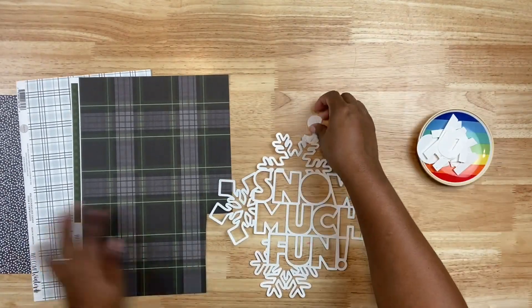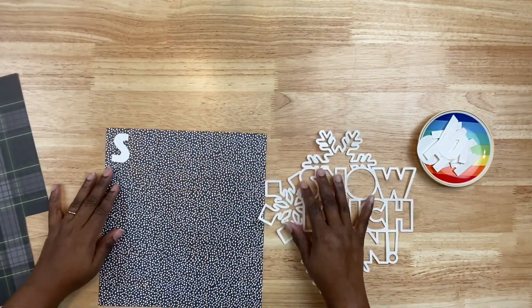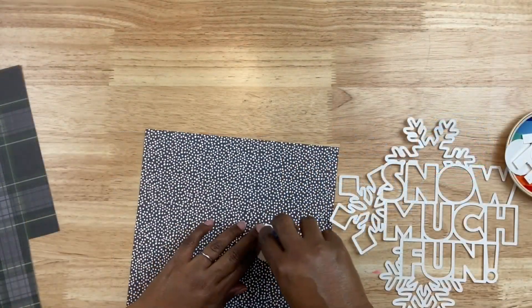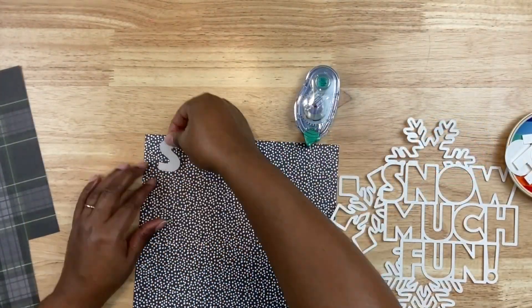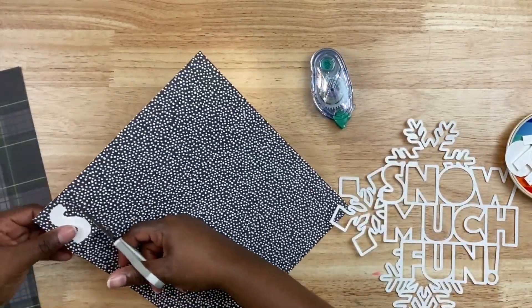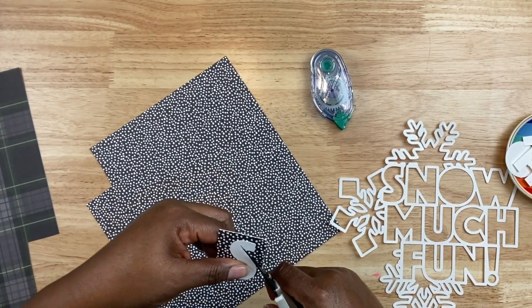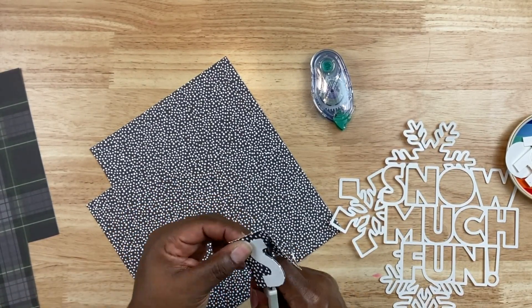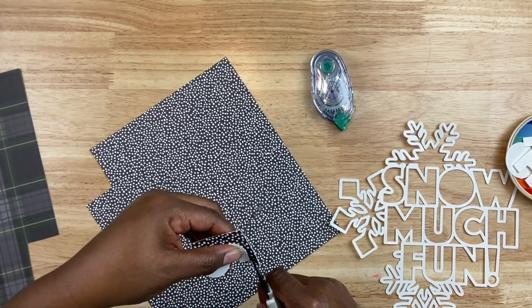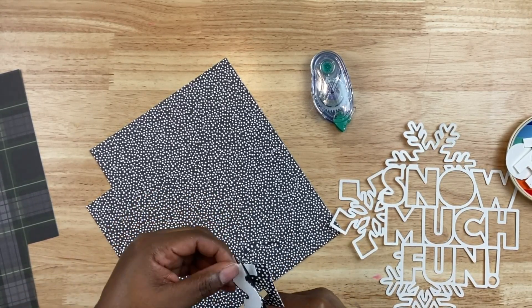Using the middle part of that pattern paper along with some scraps from this collection, I'm going to cut out and back the letters in the cut file. I cut this with my Cricut Explore Air 2 — you can use a cut file with any electronic cutting machine. The cut files by Paige Evans are usually available in several file extensions, from SVG to PNG, PDF, and so forth. Typically when I'm working with a cut file I like to select three papers to start out with.